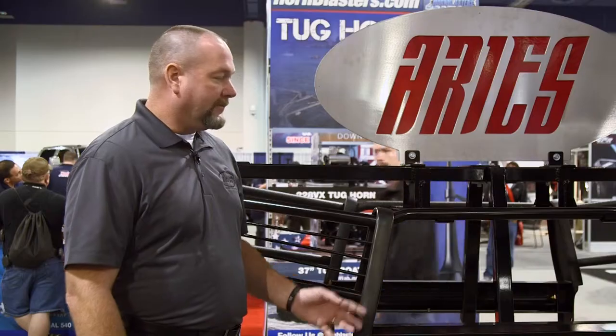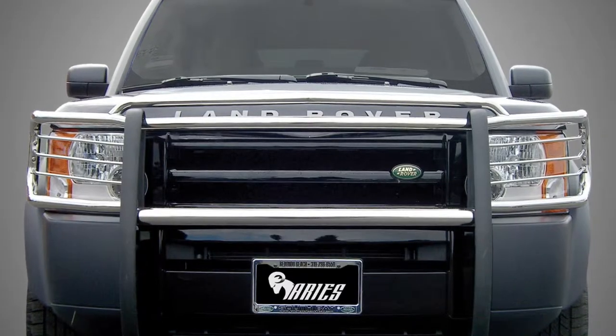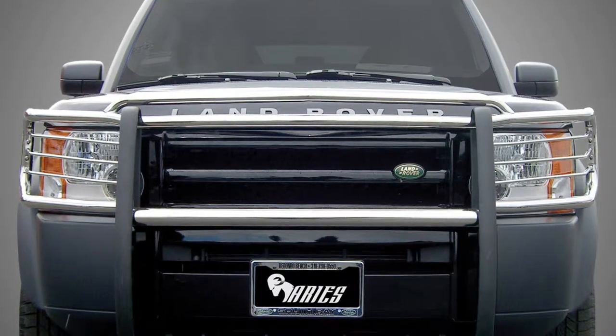Some features about our Aries bar: we have headlight protectors that are removable — they're bolted in. Another feature that this one does not have — we also have a hood bar that will come across the top on some of the applications.